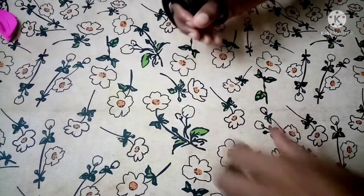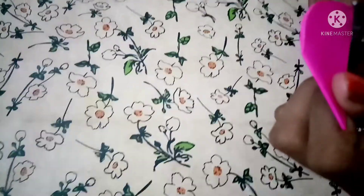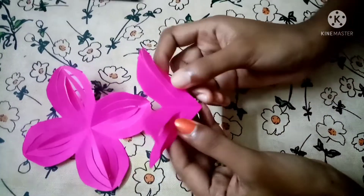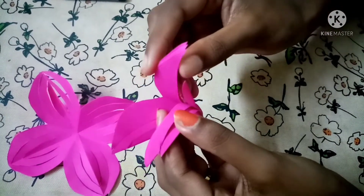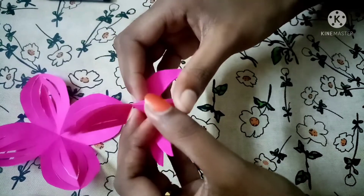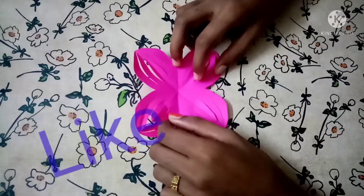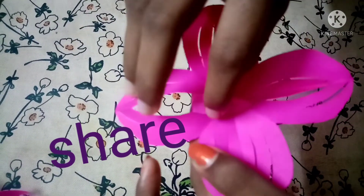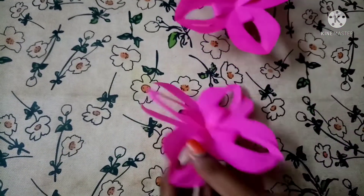Let's put it in the fan. Now we are going to put it in the fan. We will add the rice in the pan.